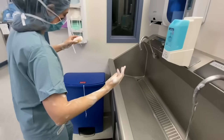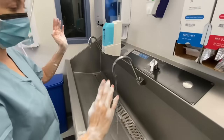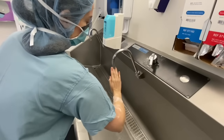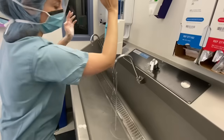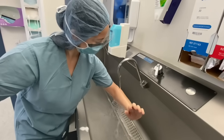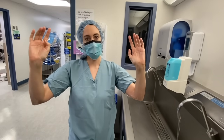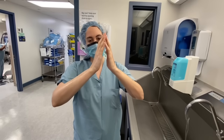Do not leave any of the items used to scrub in the sink. Next, rinse your hands and arms from the fingertips to the elbows, ensuring to keep your hands above your elbows so that contamination runs away from your hands and not towards them. If your hands touch anything other than the brush after beginning the scrub, the scrub process must be extended by one minute for the contaminated area.